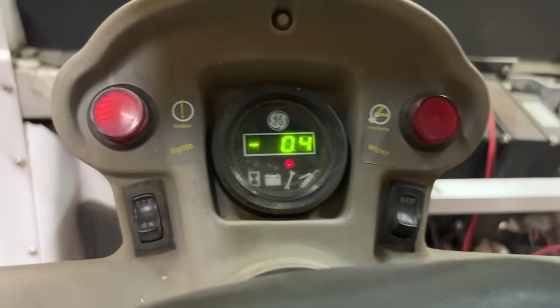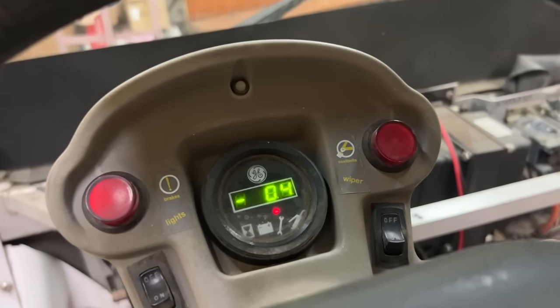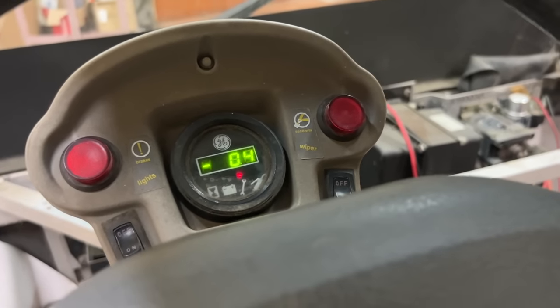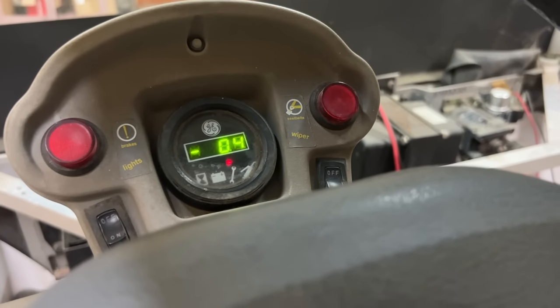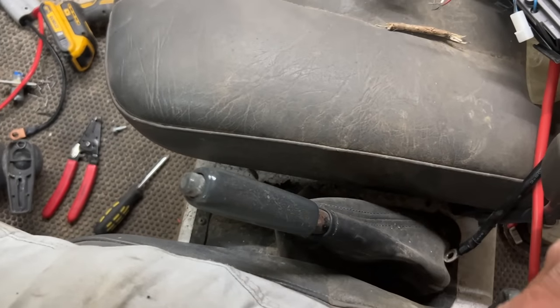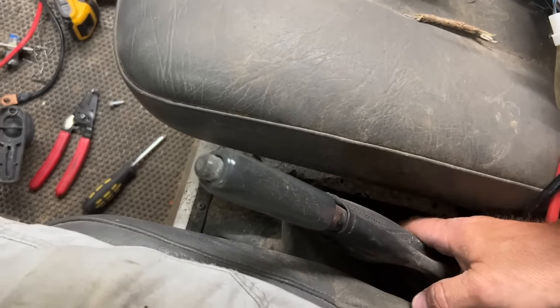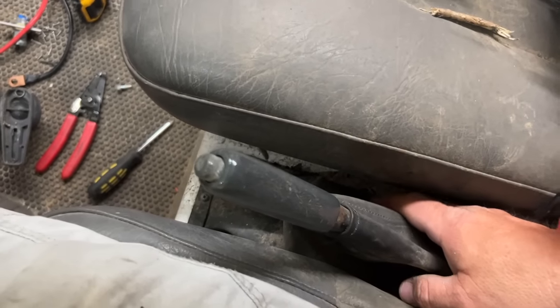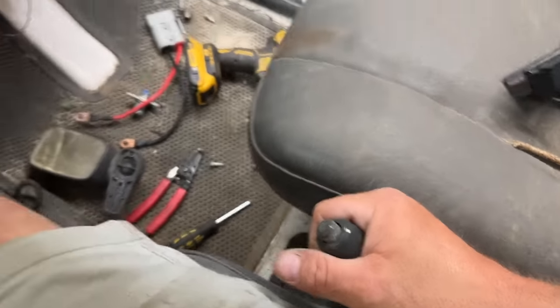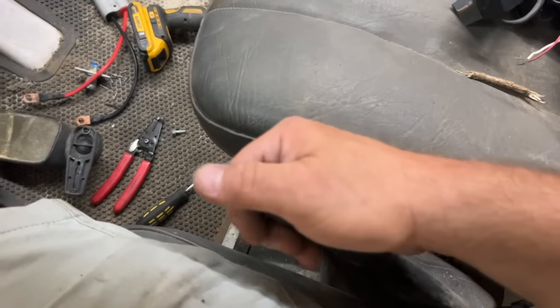The DC converter isn't turning on. The negative-04 is still there. I went online and searched 'GEM car dash 04' and it says the parking brake. This entire time I did not even think to look down — the parking brake is up. It says there should be a switch on the parking brake itself that might have come out of adjustment. If we release the parking brake, that 04 should change — and the solenoid should not activate if the parking brake is up. That's what I was reading. Let's see.